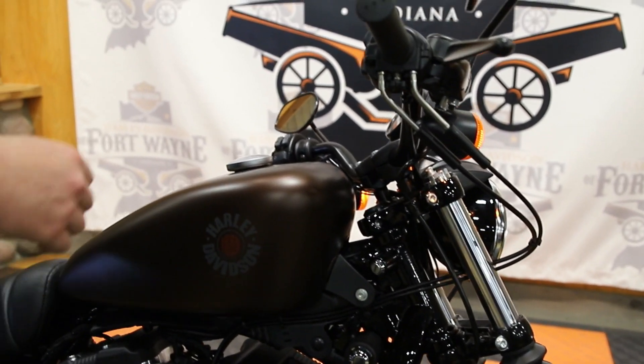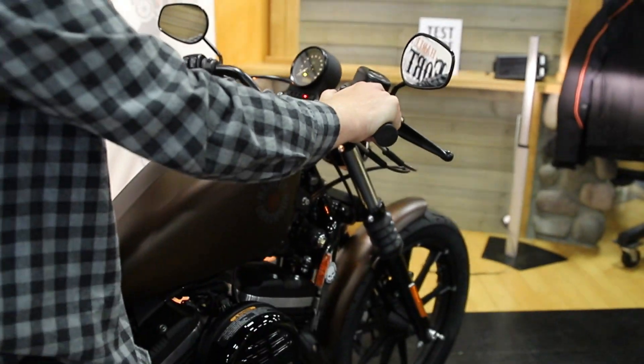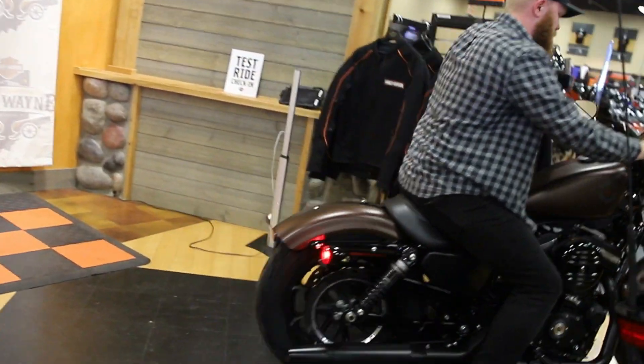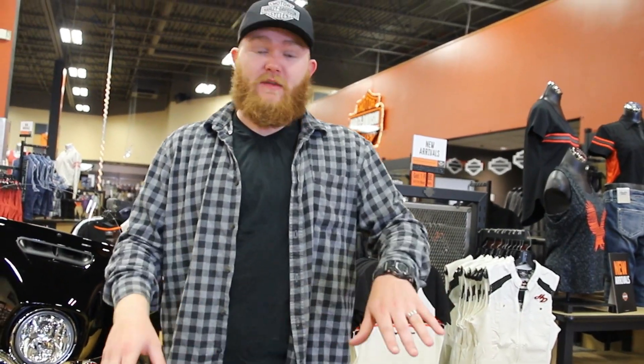We'll get on it and start her up real quick. Hey guys, if you're interested in test riding or demoing this bike, stop on in here at Harley-Davidson Fort Wayne. Ask for Big Country — we'll see you soon.